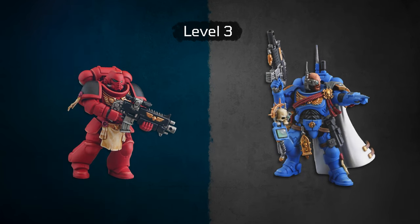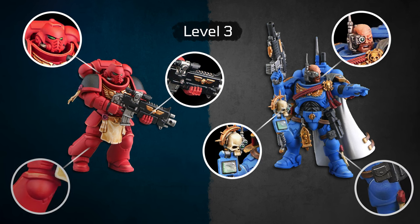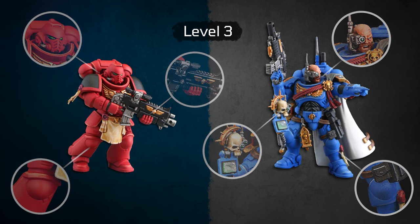Level 3. On level 3, we airbrush the model with two colors. We pick up more details such as lenses, eyes, ornaments, etc., and elements are colored with three steps. Aside from dry brush, we do basic lining as a highlighting technique.